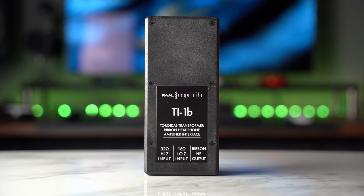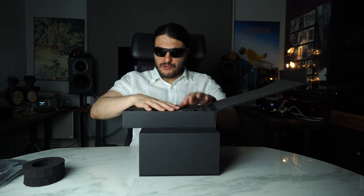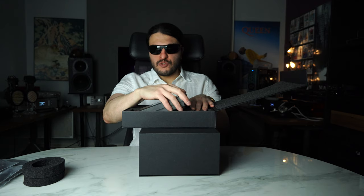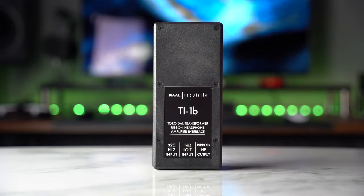The impedance is something absolutely ridiculous, which is why we get the second part of this: the TI1B. You get this really nice magnetic clasp box — very simple and straightforward. This unit will set you back $500 because it doesn't come with the headphones. You buy it separately or as a bundle. It looks like a transformer switch mode power supply, to be honest.